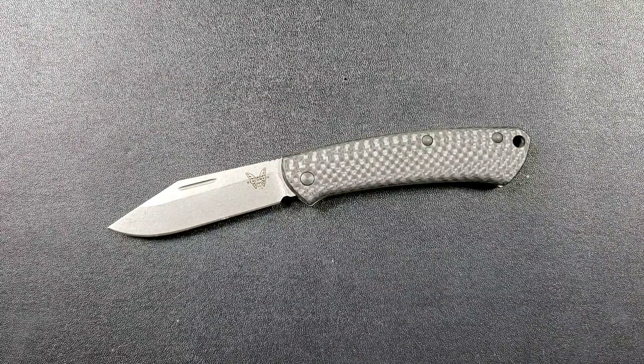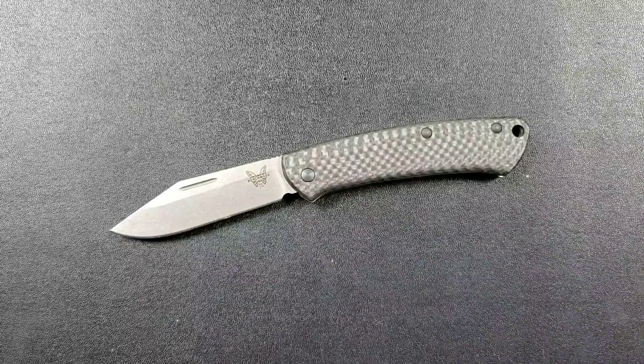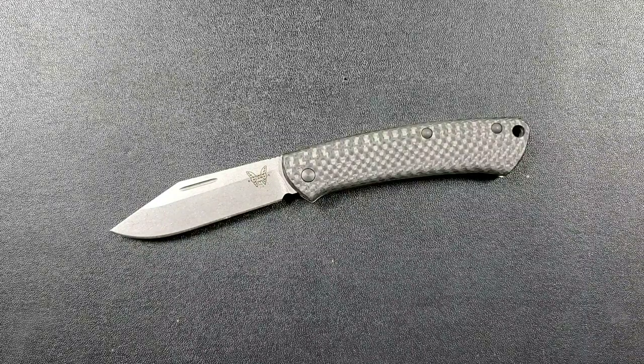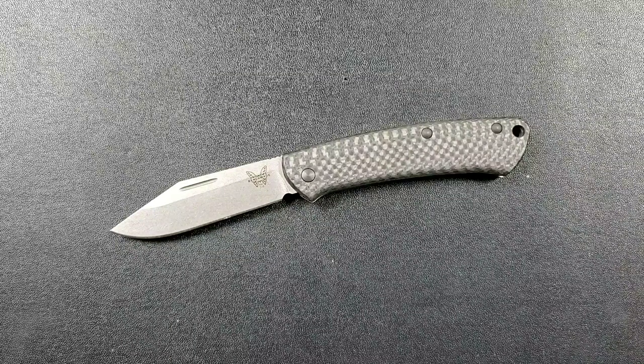These make excellent straightforward gentleman's carry slip joint knives. There are a lot of elements they just did exactly right. As far as the blade finish goes, this is Benchmade's typical tumbled finish which looks excellent. S90V is not a tough steel — it is a stainless steel with ridiculous edge retention, one of the best edge-retentive steels out there. These qualities are exemplified in small blades that are not designed for tasks requiring a lot of toughness or impact resistance.